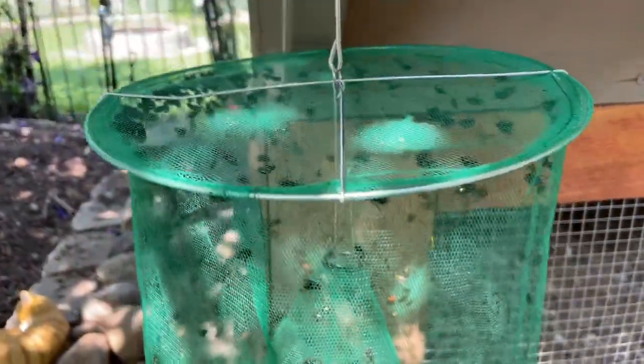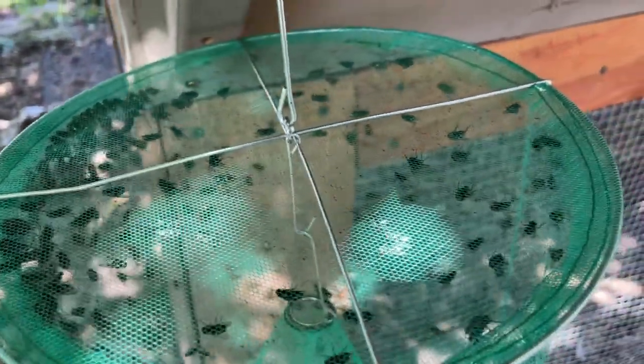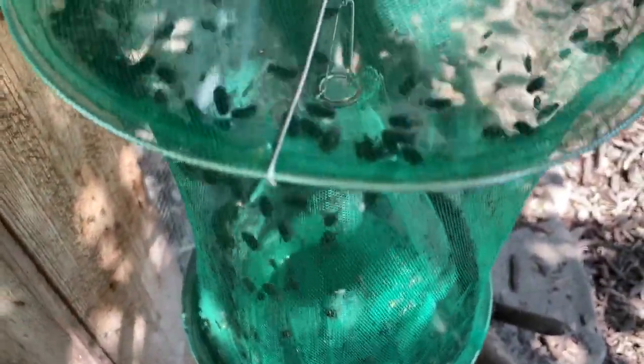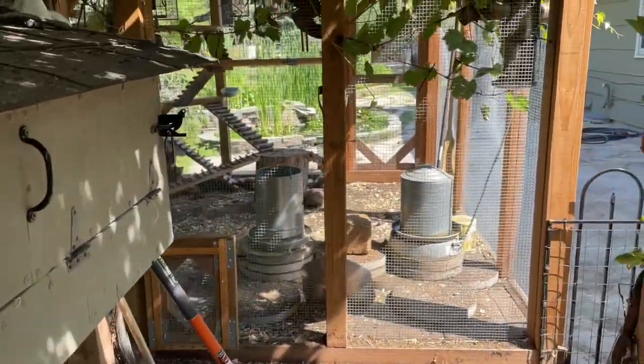Now here we are the very next day. Check out how many flies are in there — they're starting to just die and stack up around the edges. That is one successful fly trap. Let's go check out the one in the chicken run next.